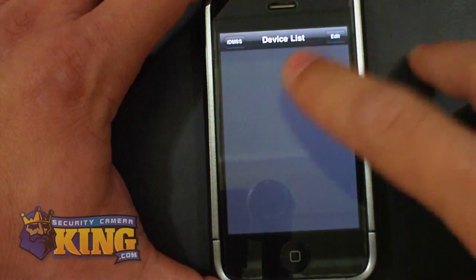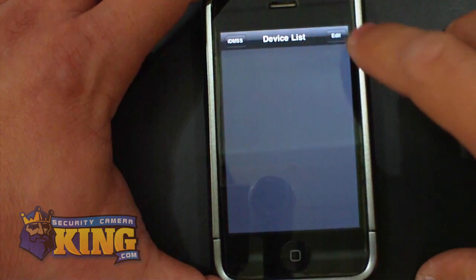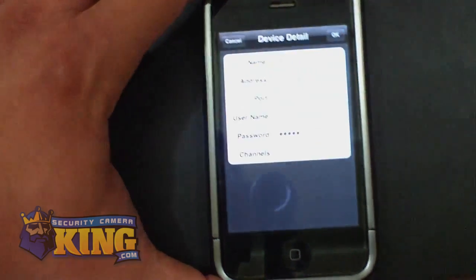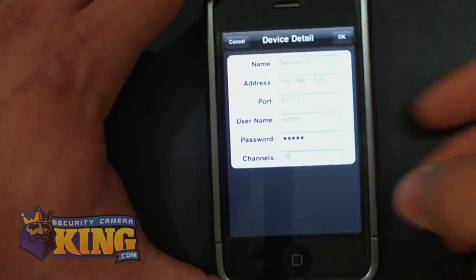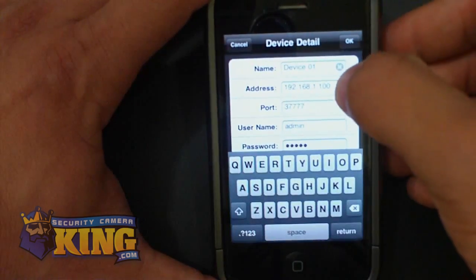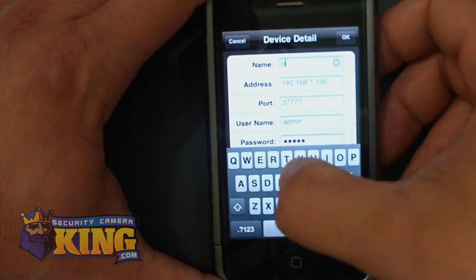So to start, once you are on this interface on Device List, you're going to click Edit and Add. You will be presented with this interface. You're going to put in a name — you can put whatever is intuitive to you. I'm going to put 'office'.